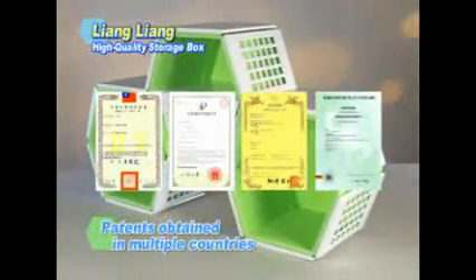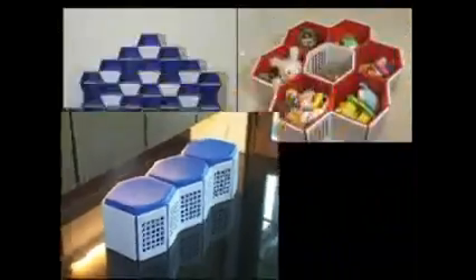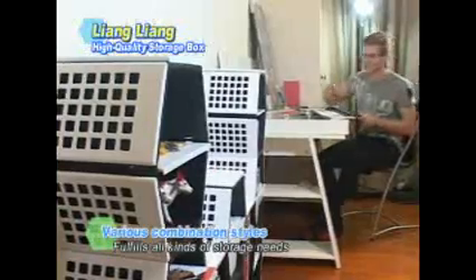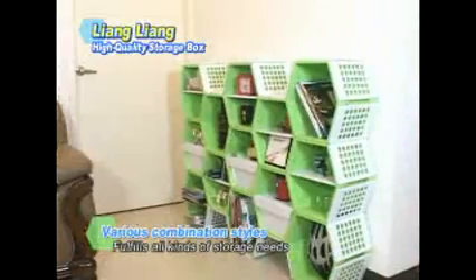Attractive pots for plants are also a snap. The Liang Liang Storage Box holds patents in many countries. Whether pyramid, square, rectangular, or M-shaped, you can put them together however you wish. It's a must-have storage treasure chest for your home.